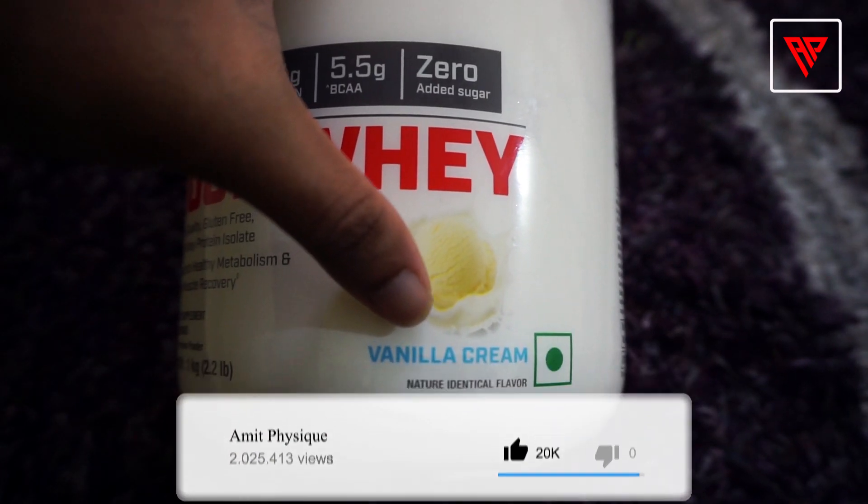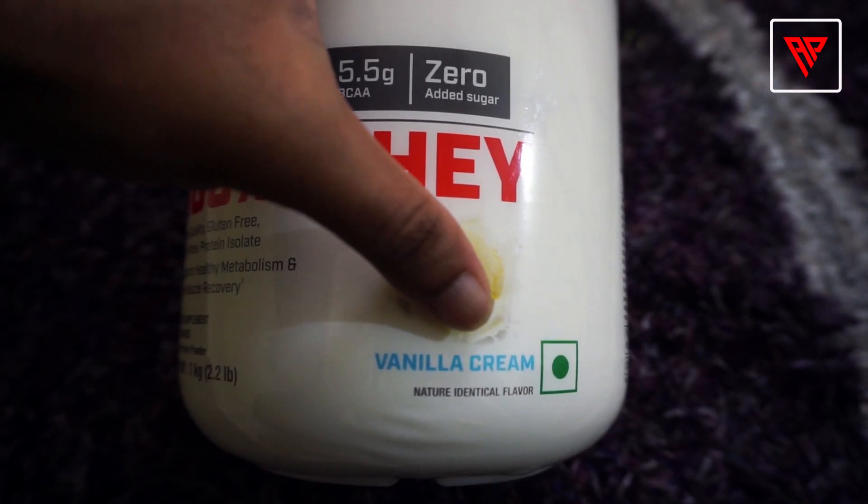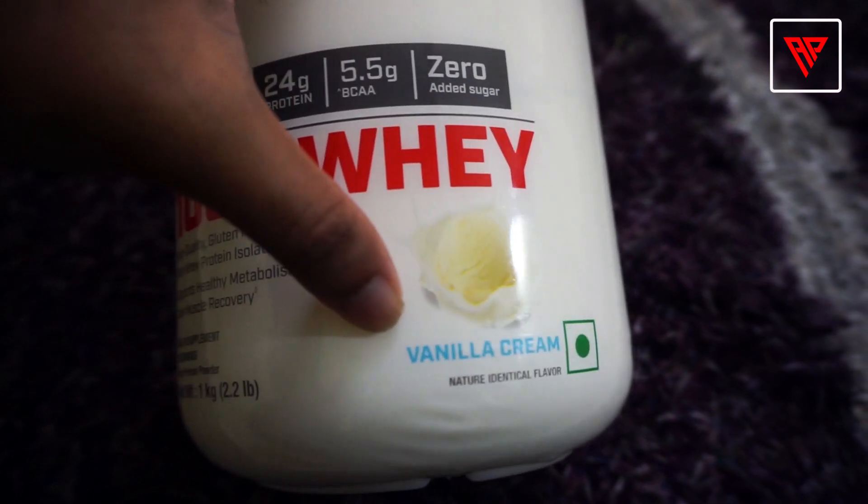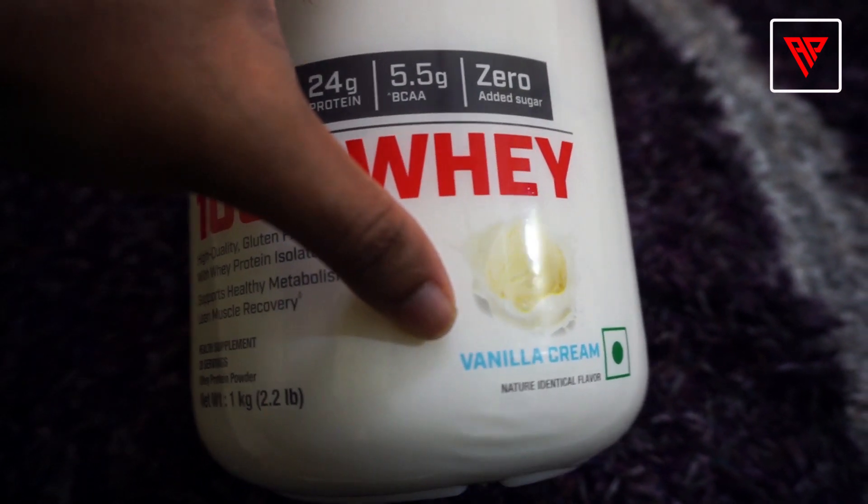GNC Pro Performance 100% Whey is available in 10 different flavors: natural vanilla, peanut butter, chocolate supreme, natural chocolate, unflavored, creamy strawberry, vanilla cream, banana cream, natural strawberry, and cookies and cream. If your product's flavor doesn't match one of these, then your product is fake.